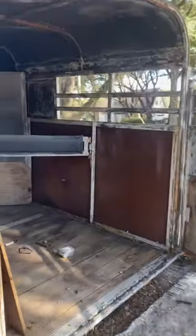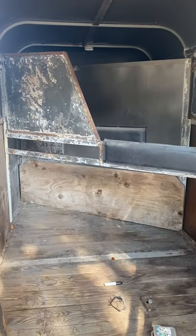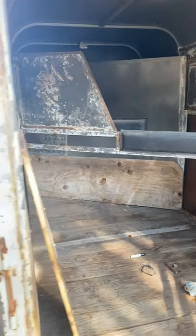What's up guys, welcome to the Fixing to Flip TikTok, where today I'm fixing to flip this old horse trailer that I picked up for only $900. It is a two horse slant load bumper pull horse trailer.